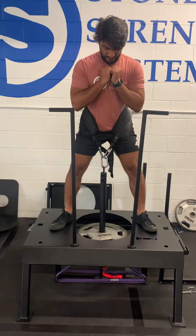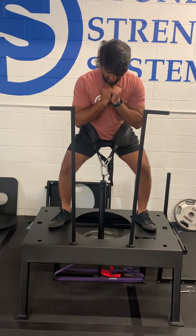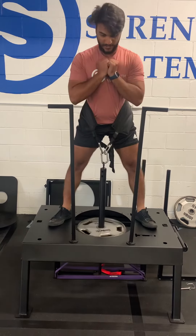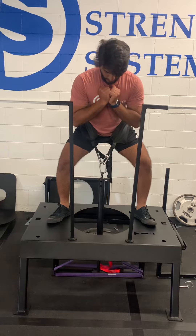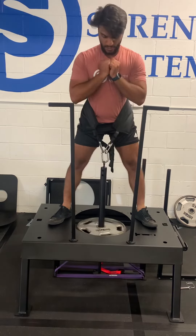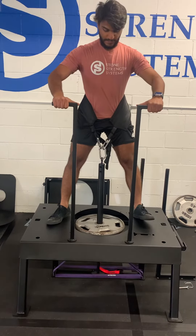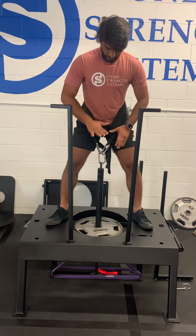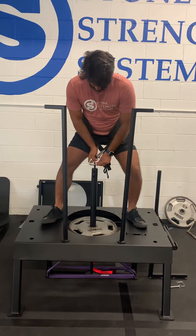Then you're gonna do a squat. You're gonna have a little hinge here, stay tight, let those knees follow and point out, and then come up. Go down and up. Once you're done, get that plate up and turn the handles in, and you can unhook.